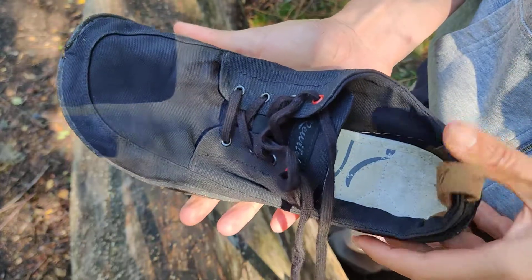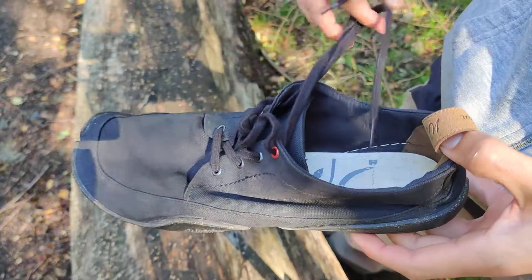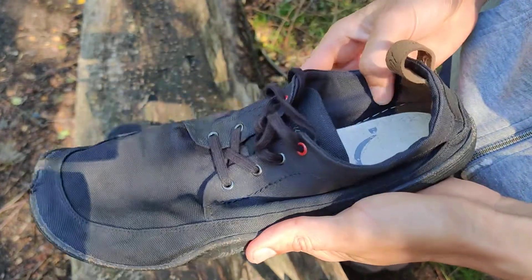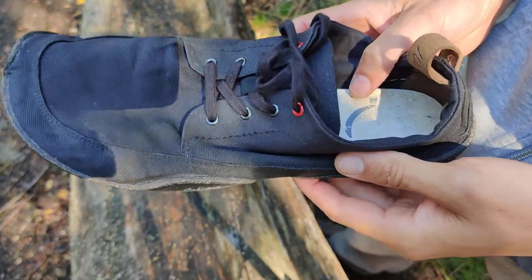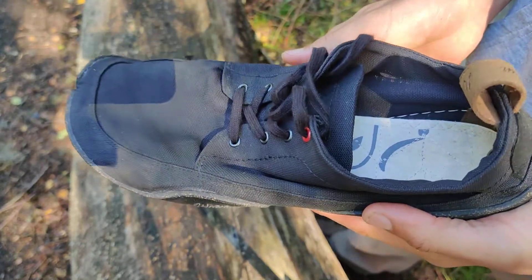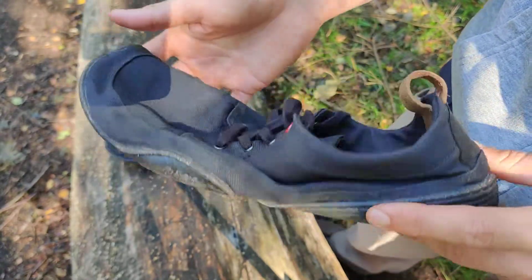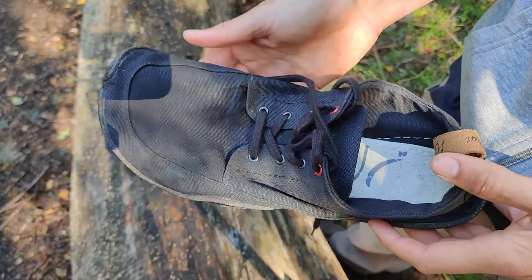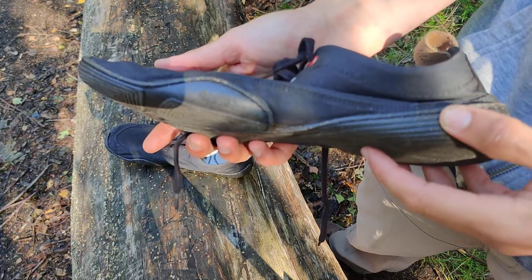All in all, it's a very good summer shoe — very lightweight. You can also get it in different colors, and you can check those out on the homepage. They also have other similar models, so if you're looking for a very light barefoot shoe for summer or spring, check this model out. It's a very simplistic design. Have a great day, bye!